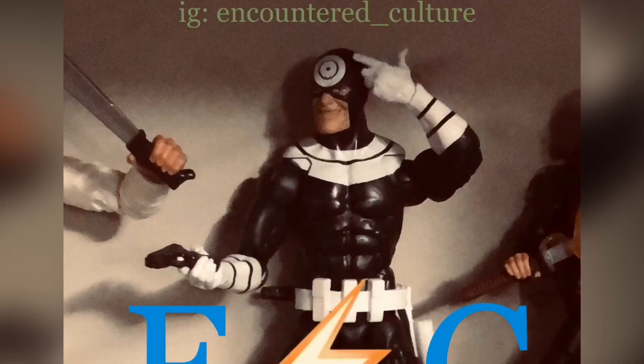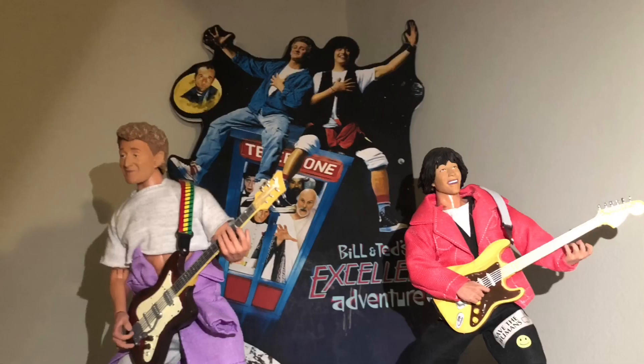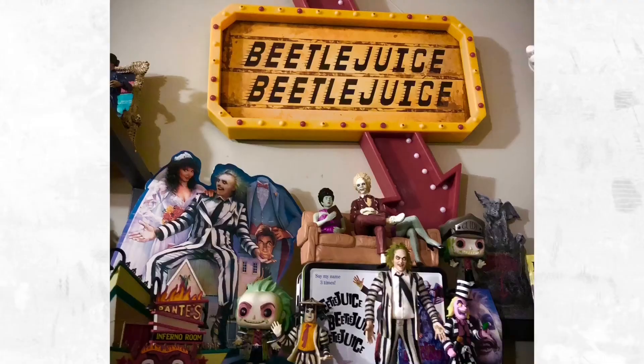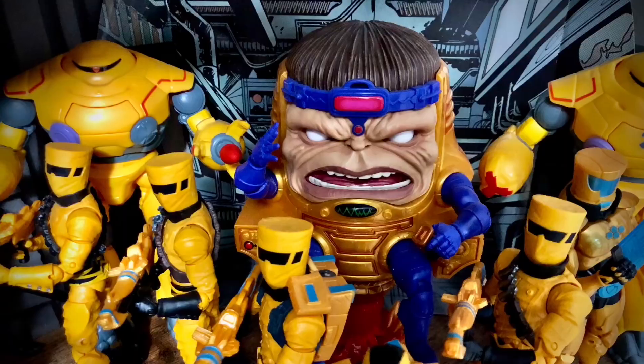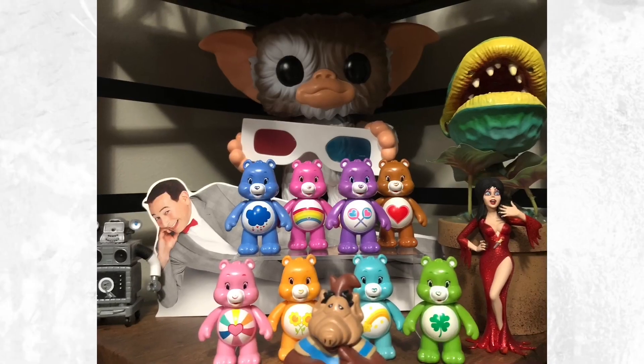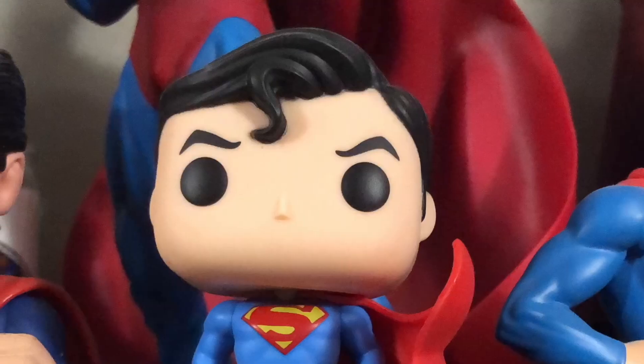Welcome to the Encountered Culture, a place for toys, music, and nostalgia. Thanks for dropping on in and checking out the video today. Make sure you stop back in for any future videos that we have. Please give a follow here and over at Instagram at Encountered underscore Culture. Sit back and enjoy.